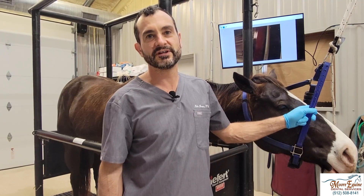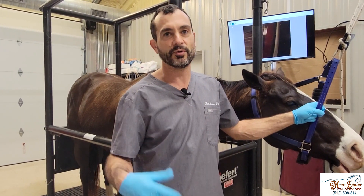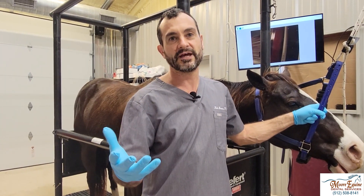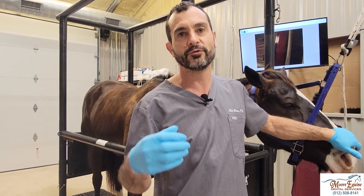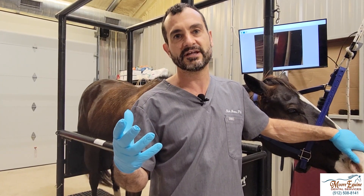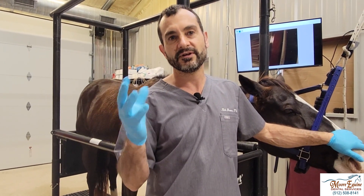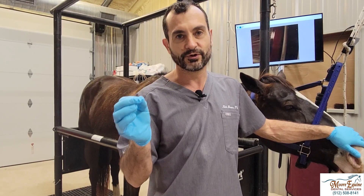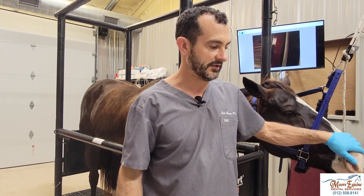We're going to show you how to do a maxillary nerve block. The first paper on them was written by Dr. Bernie Fletcher, who really helped promote these and presented them at the AAP convention in Denver about 16-17 years ago. Before that, people had a lot of trouble with doing standing extractions because sedatives alone are not enough to make the horse stand still — they really have to be numb. The most common tooth to be pulled is the upper first molar, so we're going to show how to do the maxillary nerve block for veterinarians who didn't cover that in vet school.